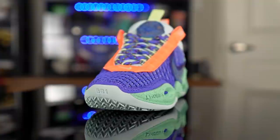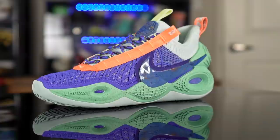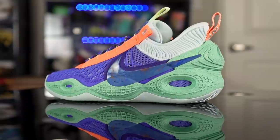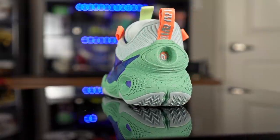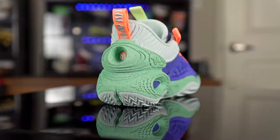Moving on to aesthetics — I actually like it. It's one of my favorite Nike shoes right now and the colorways coming out are really dope. This is my least favorite colorway though; I prefer the green glow and really like the Air Mag colorway. Let me know what you guys think of the aesthetics in the comments below.